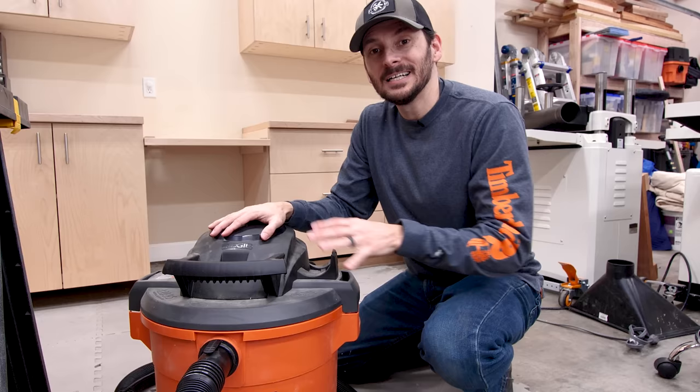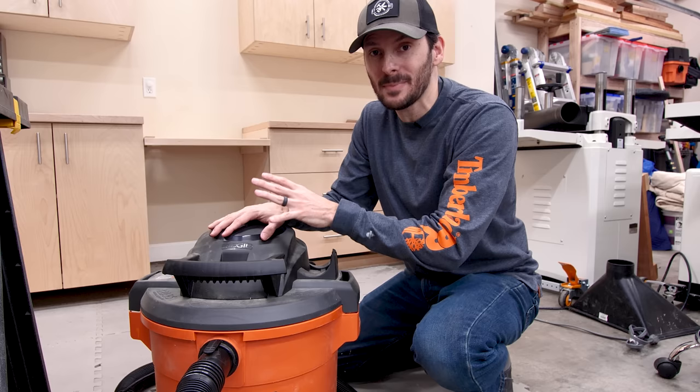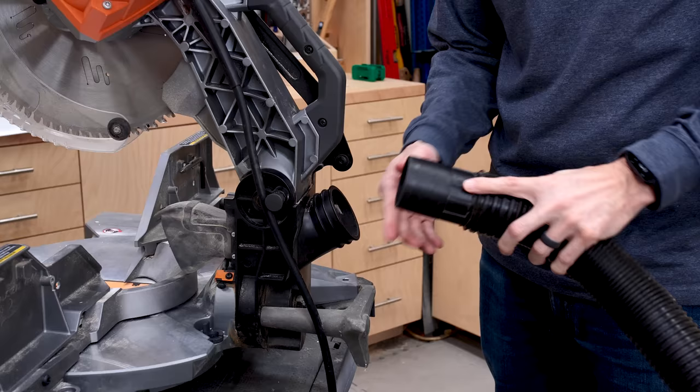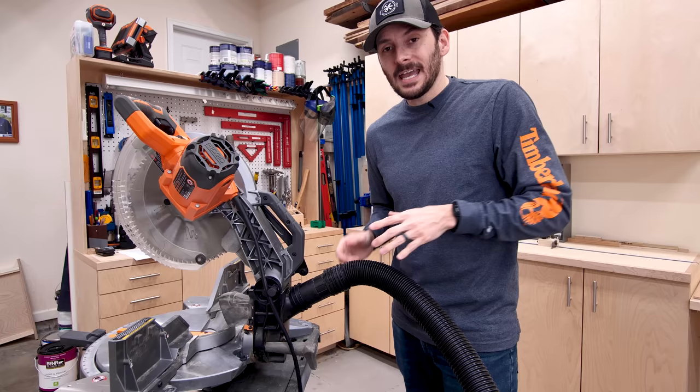This is a Rigid 12-gallon with a two-and-a-half-inch hose, but any size of vacuum is going to be better than that bag — so whatever you've got, go ahead and hook it up. I'll have links in the description to this and all the other items I'm talking about, available at Home Depot, who is the sponsor of today's video. Depending on the saw and vacuum you have, you might need adapters, but because these are both Rigid, this actually fits in perfectly and I can easily take it off if I need to clean up the shop later.